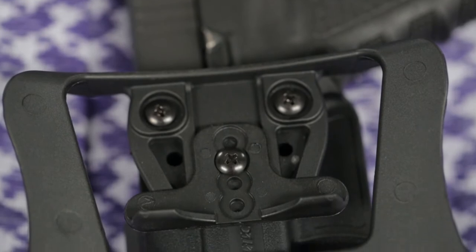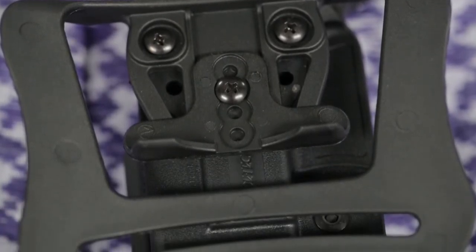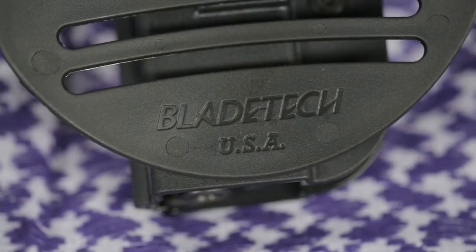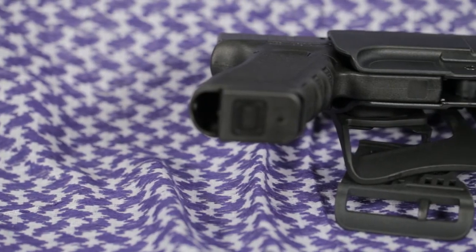Both can be positioned for straight drop, FBI cant, or muzzle forward carry. They can also be adjusted to fit a range of belt sizes all the way from 1.25 to 2.25 inches.